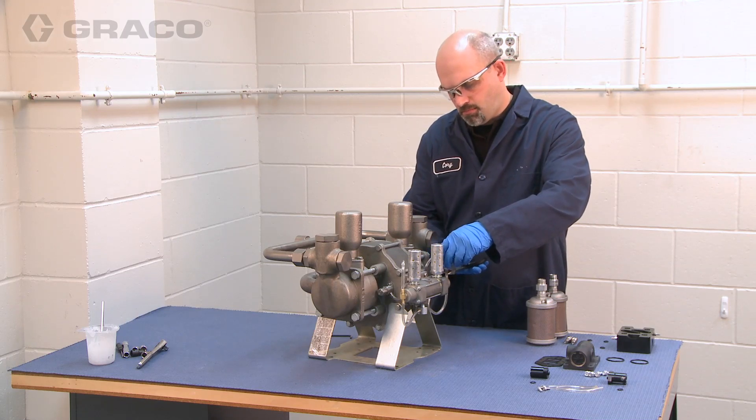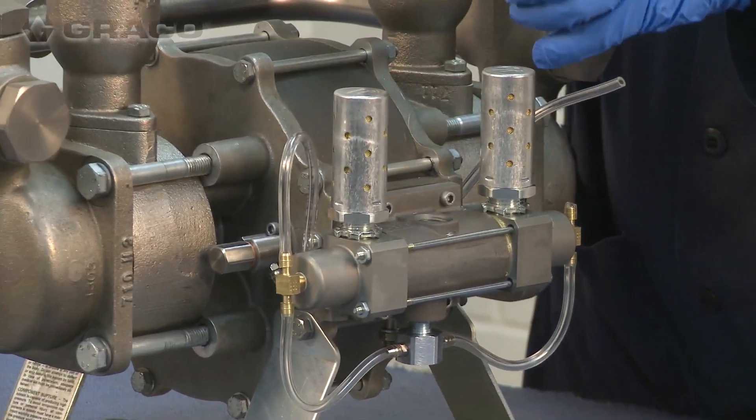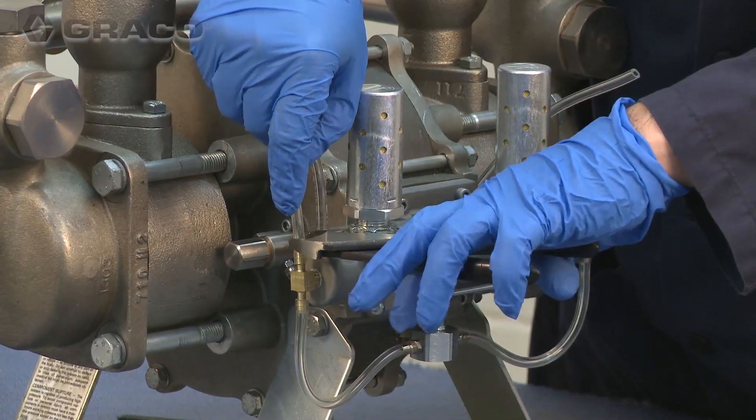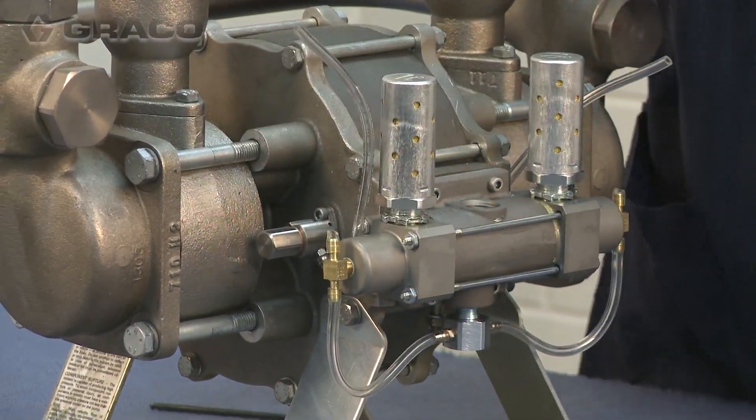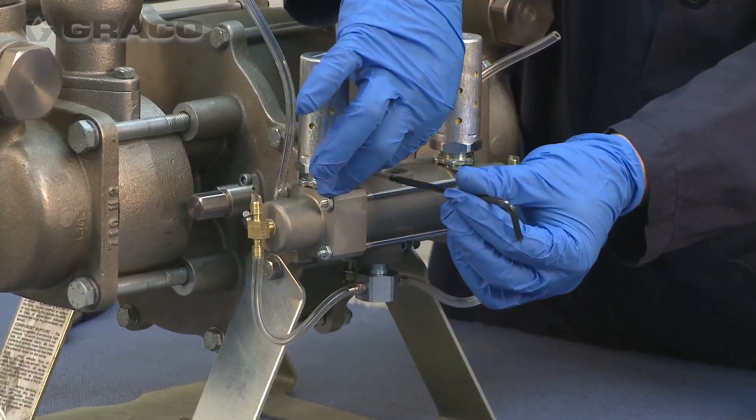Start by cutting the pilot signal tubes that run from the air valve to the two pilot valves on each side of the pump. Then, using a 4 millimeter hex wrench, remove the air valve.